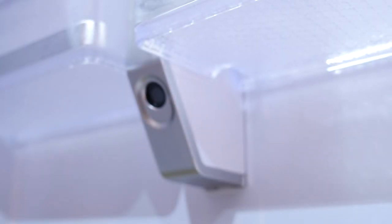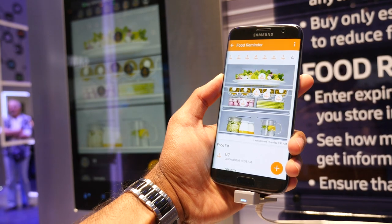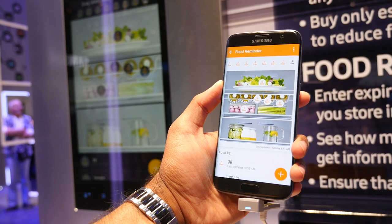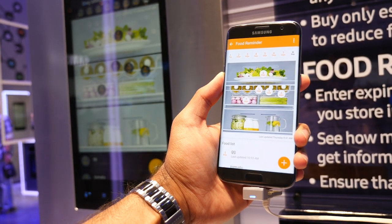It has three built-in cameras which take a picture every time the door closes, so you'll know exactly what's inside whenever you need to. Say you're out shopping for groceries and not sure if you have enough eggs for instance — just pull out your smartphone and you'll immediately be able to see what you need.